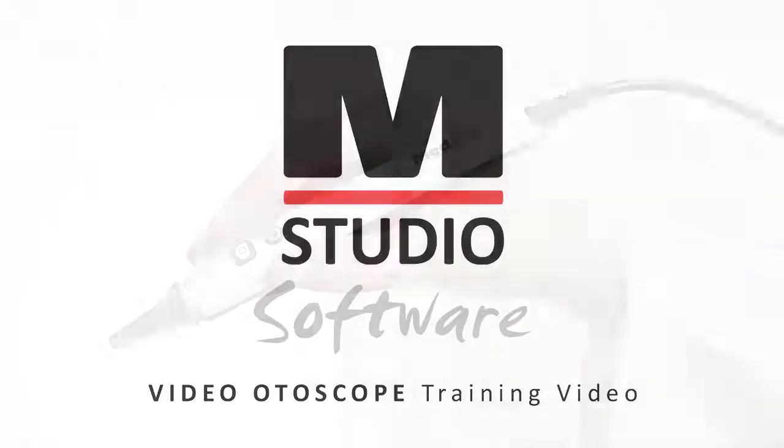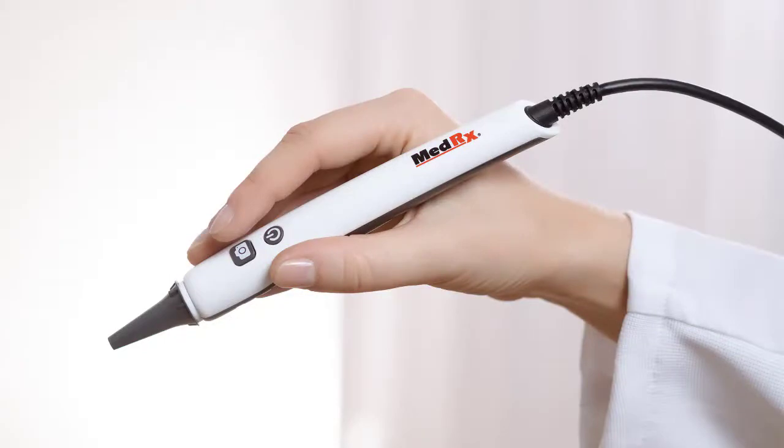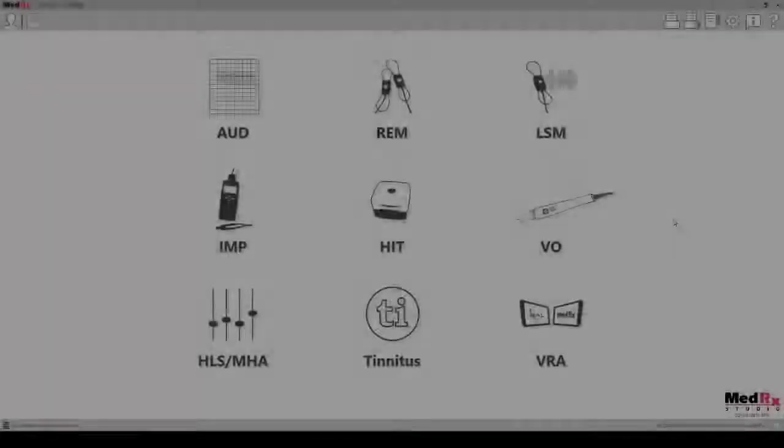In this video we will review the new USB video otoscope by Medrex and how to use the new otoscope in the Medrex Studio software.